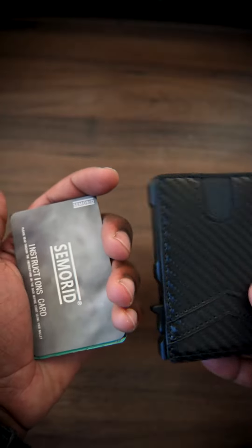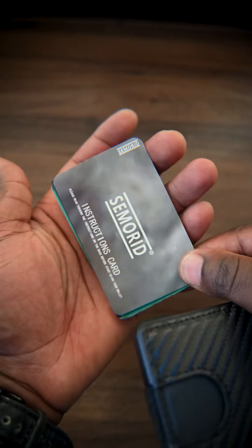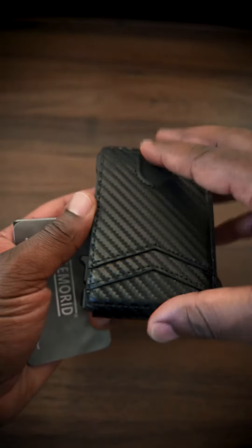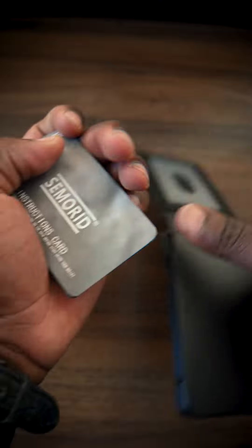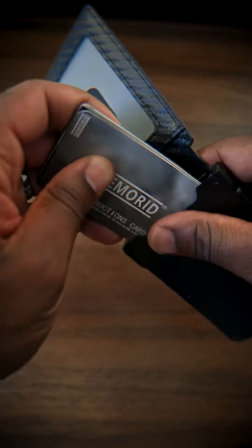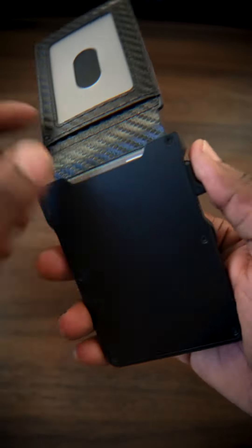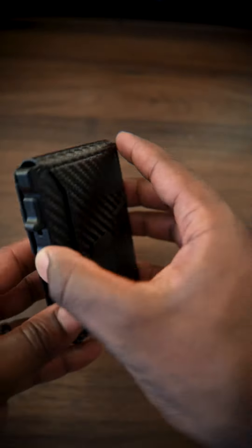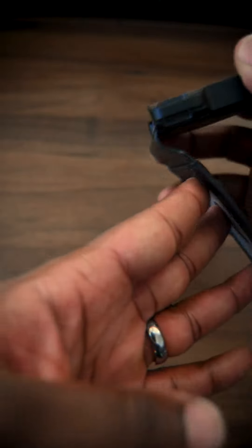I did want to show you how these cards fit in here. I've got some of my cards, and then here are some test or dummy cards. All you do is flip it around, open it up, and you slide your cards right in. I have two dummy cards and three actual cards in here — and that's how it fits. When you open it up, the cards don't slide out at all.